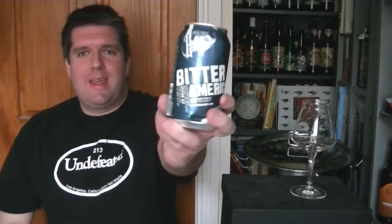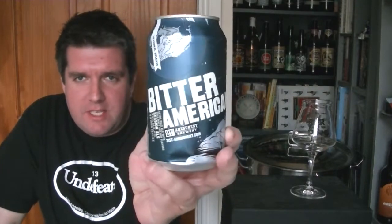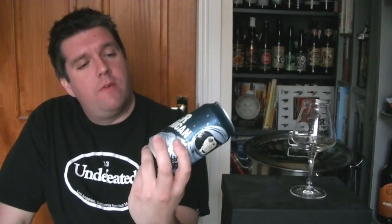Hi, I'm Rob from Hopzine.com. Thanks for joining me for another video beer review. This time we're looking at another can of beer from the 21st Amendment Brewery in San Francisco, California. It's kind of their bitter American — they refer to it as their Extra Pale Ale with Bold Malt and Hop characters Session Ale.